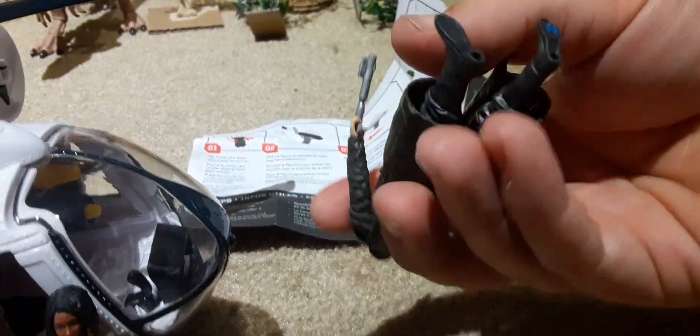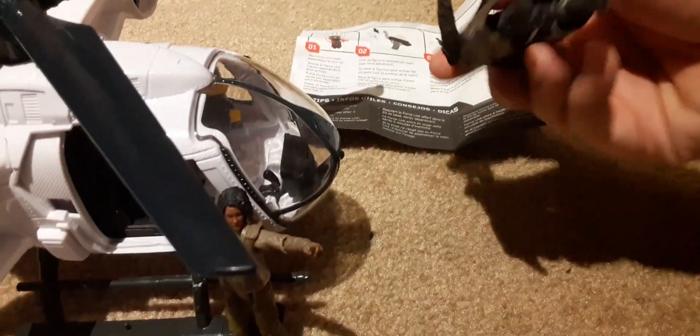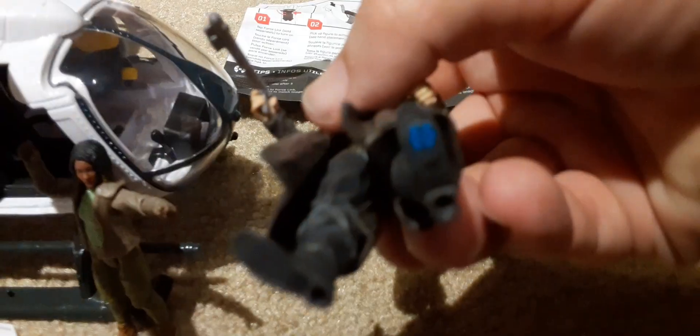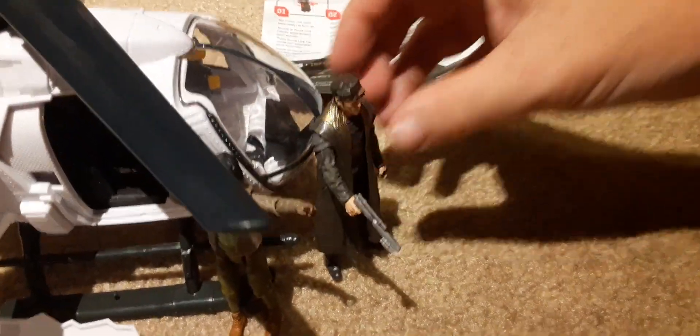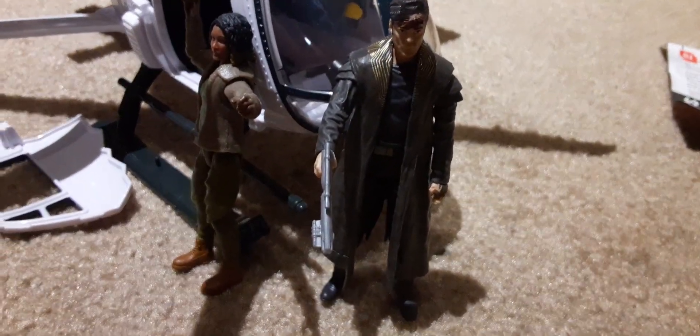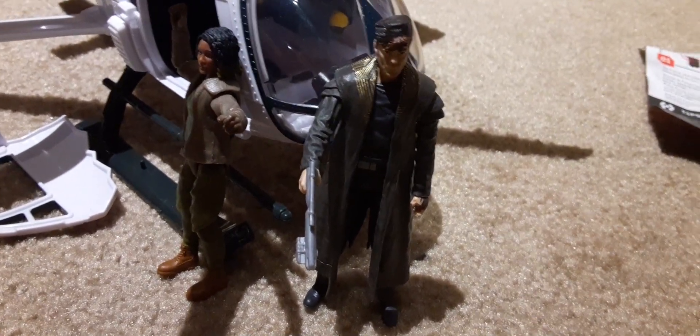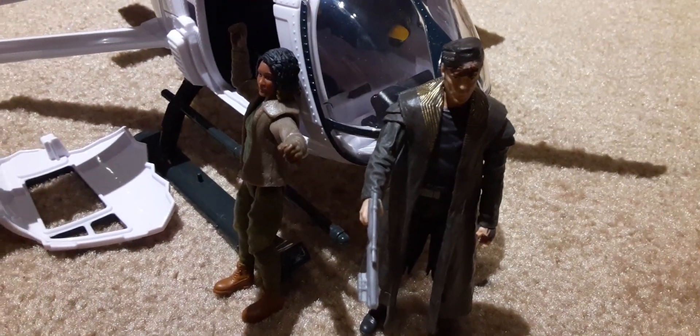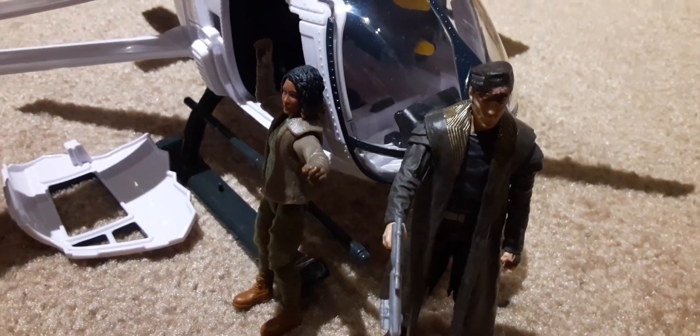The poseability is going to limit what you can do with him, but that Force Link feature will be kind of cool too. It looks like it's got a logo on the bottom of the foot for the Force Link, so that'll be a cool feature to have. And that is the Star Wars Force Link DJ Canto Bight. Remember to like, comment, and subscribe.